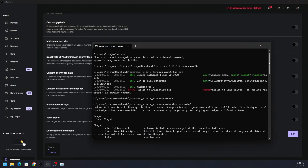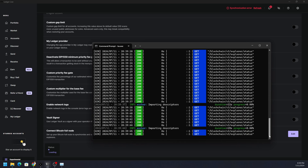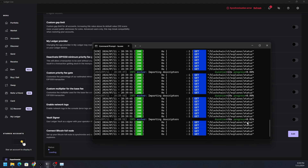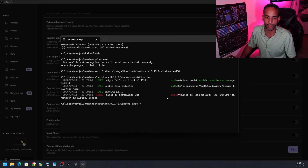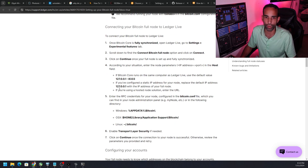Once lss.exe is running, you'll see a progress counter — 0.25%, 1%, 2% — counting up toward 100%. You need to be patient and let that complete before going back to Ledger Live and hitting Continue. Sat Stack must be running for Ledger Live to connect to your full node. You can also set it to launch automatically when your computer boots.